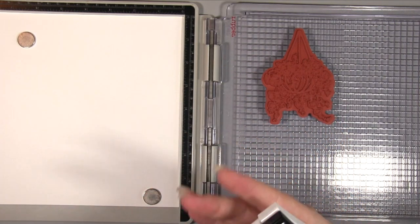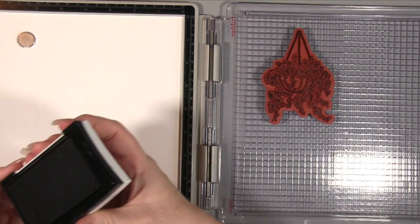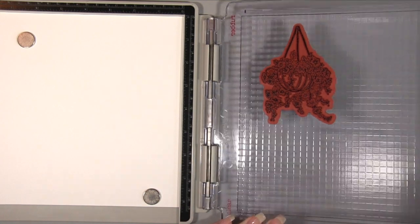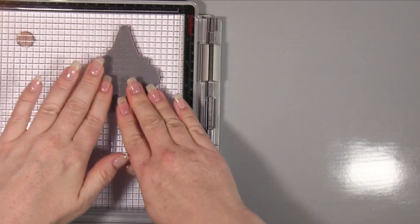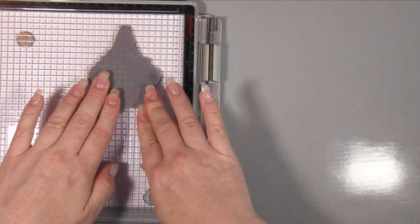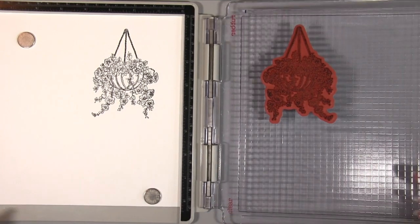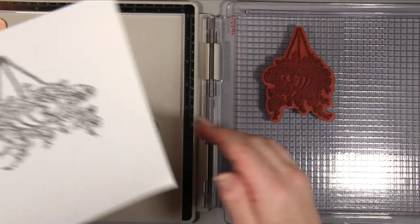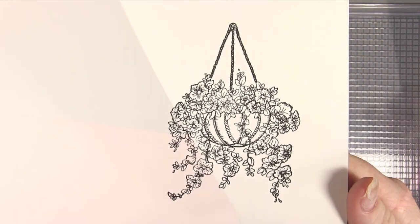Starting off by stamping our Heartfelt Creations hanging basket die. I'm using my Versamark because I'm going to be doing some distress ink colouring — I may or may not use water, so just to be safe I'm using the Versamark and my Tim Holt stamp platform. I'm stamping onto Neenah Solar White cardstock and hasn't that turned out absolutely gorgeous — looks so crisp.